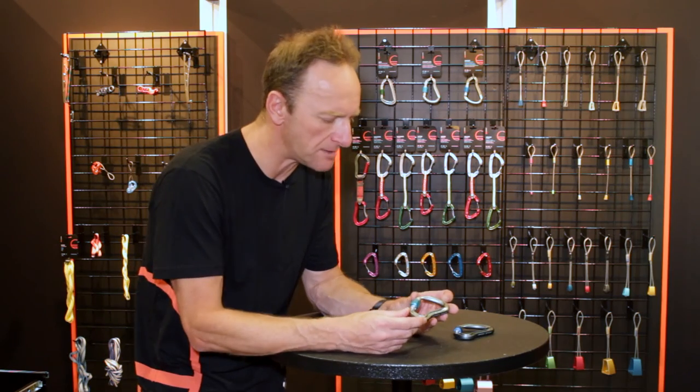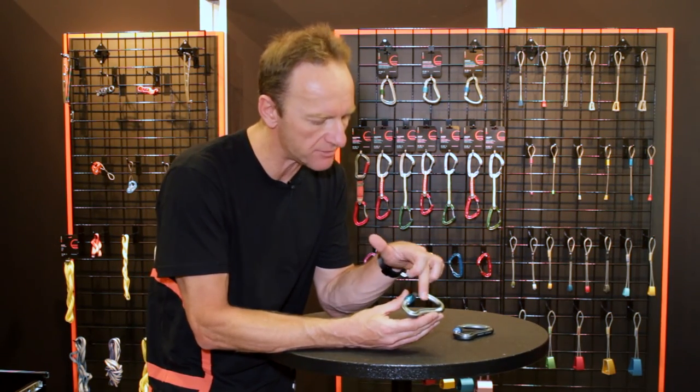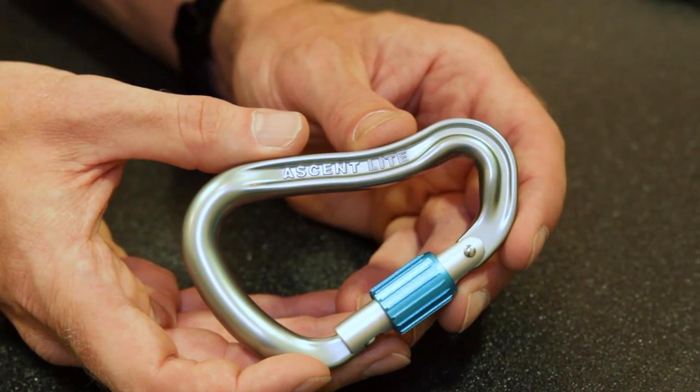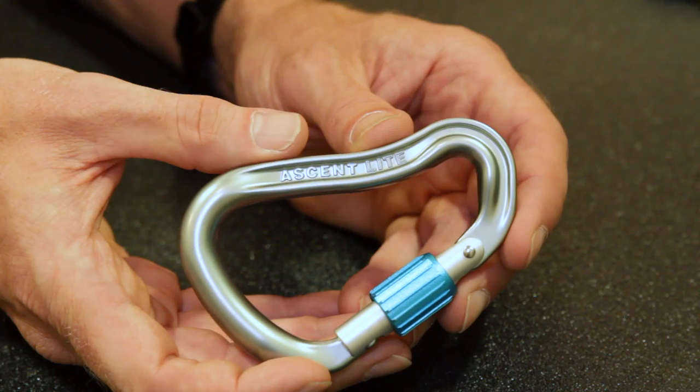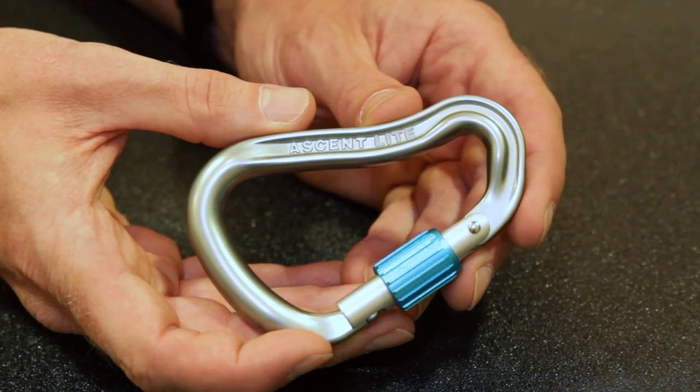We achieve the strength on these by really heavily forging them. It's got a really pronounced I-beam section, so we're really pushing the metal down at the bottom to just where it's needed to get the strength. But we're also taking the trouble to put a real nice round section on the top, so it's going to be really neat for belaying.